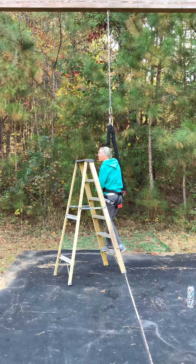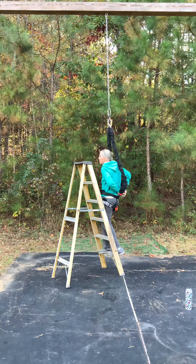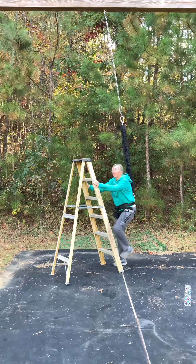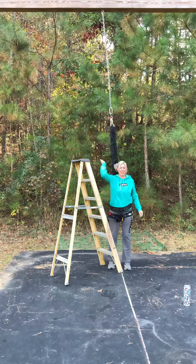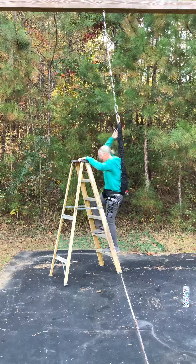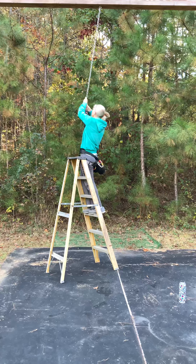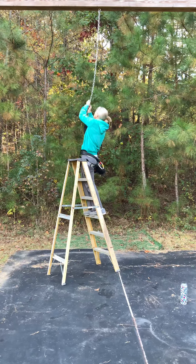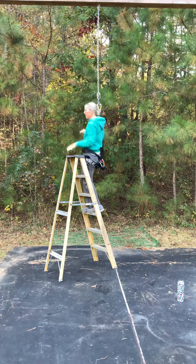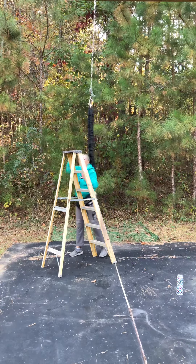The good news about having your ladder here is if this is too low, you can fix it with yourself hooked up. Okay, let's see if we're too low — yeah, I'm a little too low. If it dangles, you're probably too low. So I'm going to go back up. Be sure to hang on to your chain or your rope. I'm going to take it up four more notches, then bring it back down. Oh yeah, that's good.